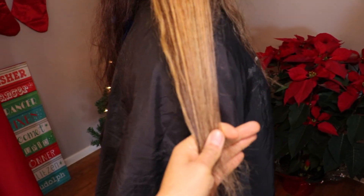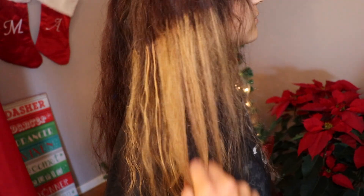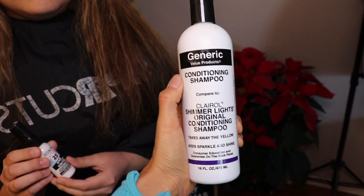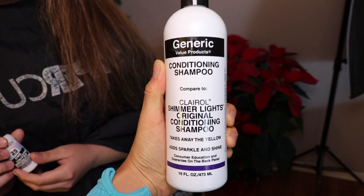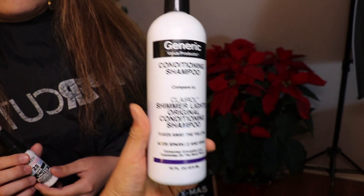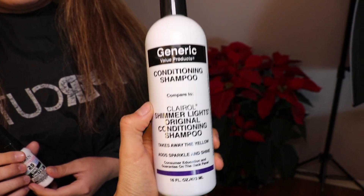With that, the ends ended up going blonde. I did fold it into the foil, but the lighting doesn't do it justice. What I was looking for is an even color — reason being, when I put that toner in, the toner is going to come out nice and even. Again, that line of demarcation, don't worry about it. I use the Generic Value Products Conditioning Shampoo Shimmer Lights. We used this in cosmetology school 11 years ago. You can easily get it at Sally's Beauty Supply for about five bucks. This is a purple shampoo — it cancels out the brassiness. And if you want to cancel out yellow, you use the blue shampoo.